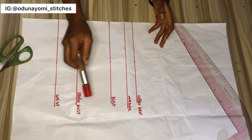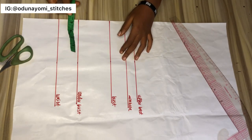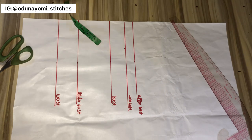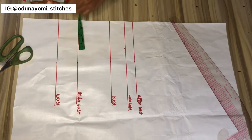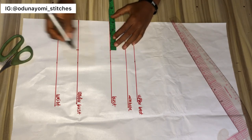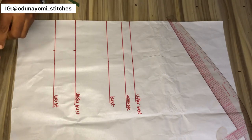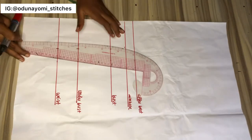This is the pattern I made. As you can see, what I labeled on the pattern — just label according to your measurement. Then you measure your nipple-to-nipple measurement plus half an inch. Mine is 3.5 plus half inch, which is 4, and I'll mark this on the point there.